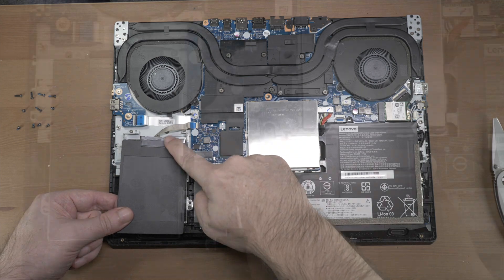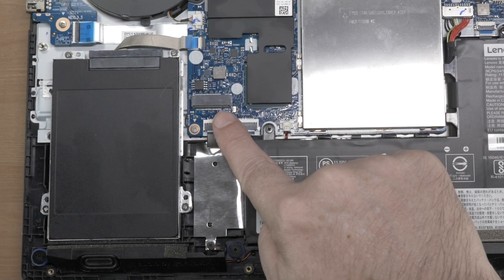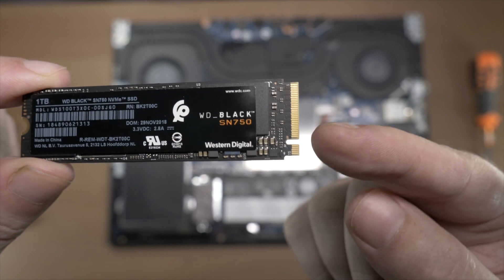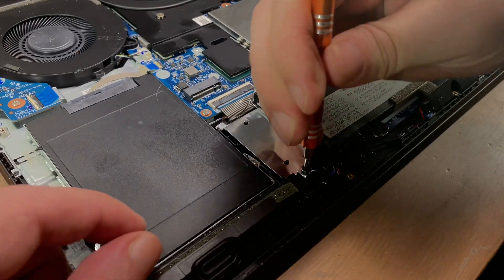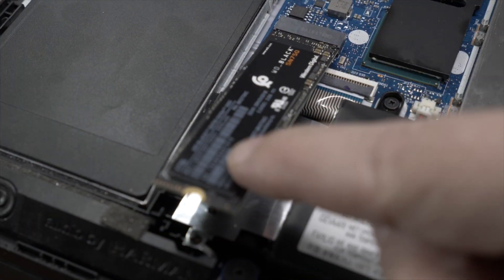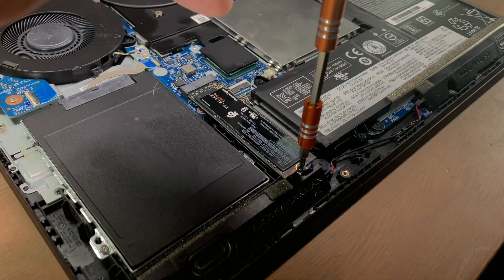Drive bays will come in either a 2.5-inch drive or the M.2 drive format. We are using the M.2 drive today because this system already has a 2.5 drive installed. When it comes to the M.2 drive, once you find the slot, it's easy-peasy — they only go in one way. It is keyed, with a little slot in them, so you literally cannot put these in the wrong way around. There is usually a retaining screw you'll need to remove first. Once the drive clips in, don't worry if it bounces up and down a little bit — they're supposed to do that. That's why they have the retaining screw. Put the retaining screw back in, and that's it.